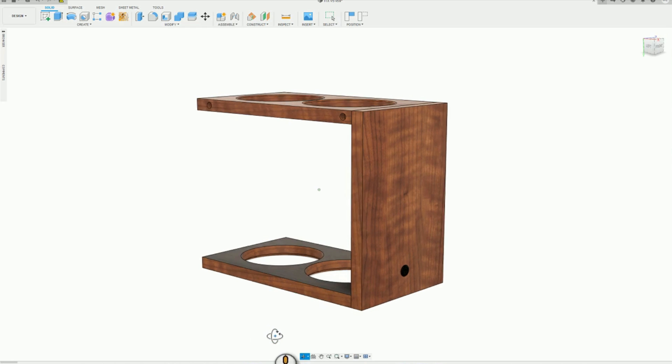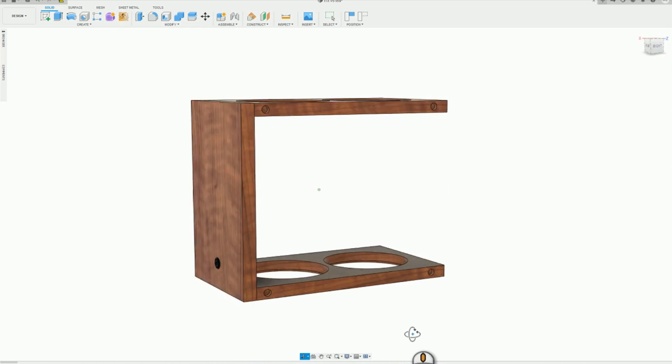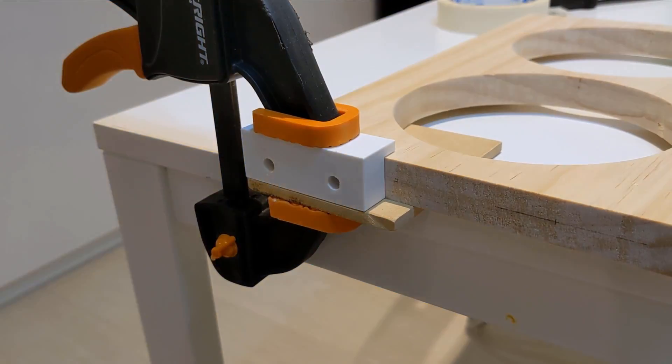Next, I worked on connecting the top and bottom panels with the front panel. I used dowels here, as I did not want exposed screws to ruin the overall aesthetic. I 3D printed a jig to help me get my drill holes perpendicular.